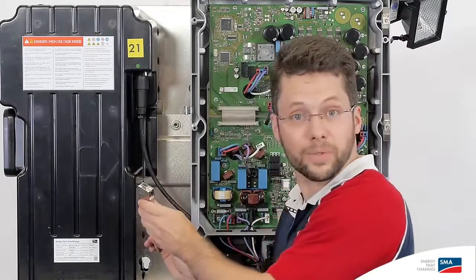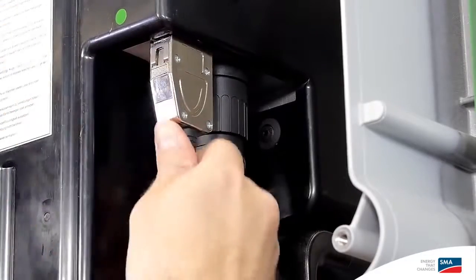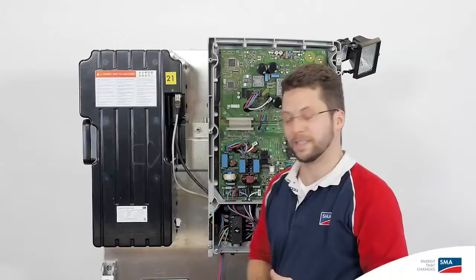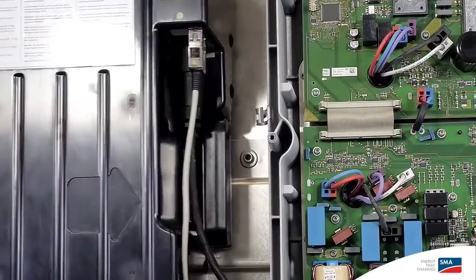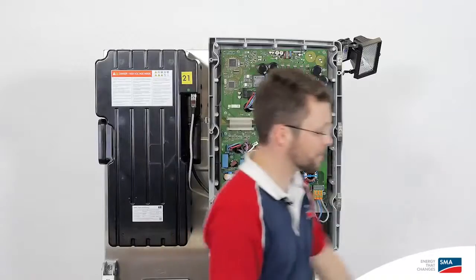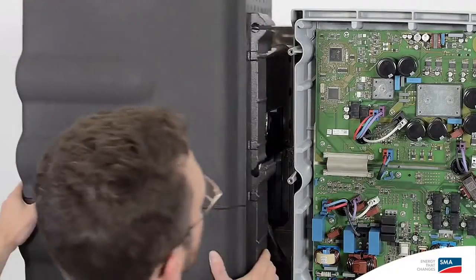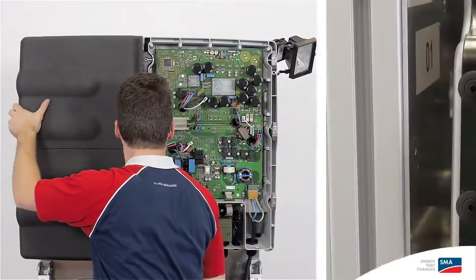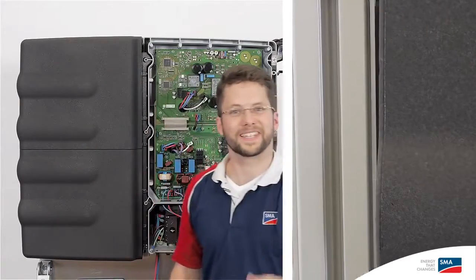Now we attach the data cable here, click twice, and there it is. Next, we slide the battery into the inverter and install the battery cover. Just put it here and press on the side until the whole thing locks.